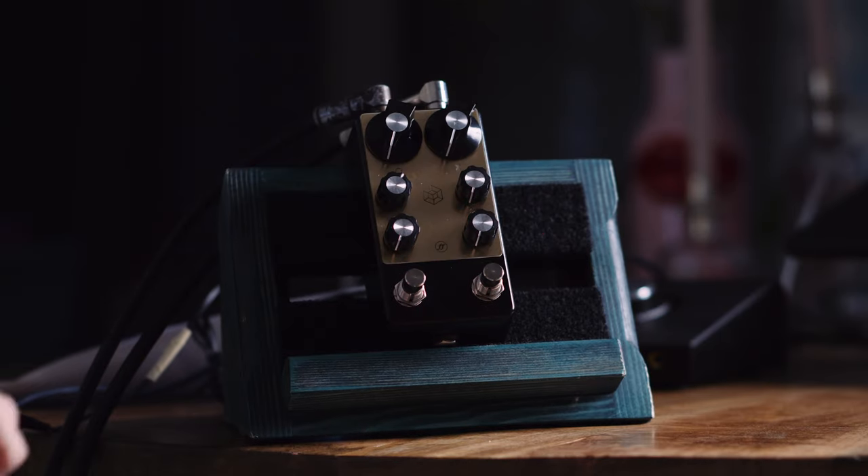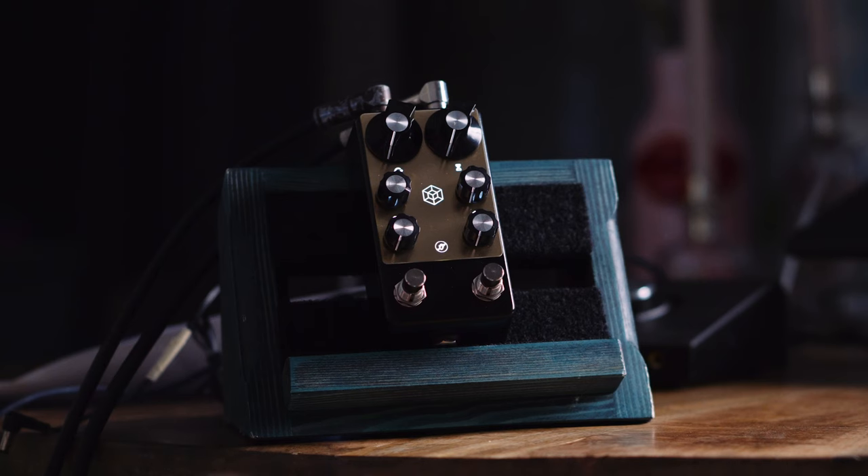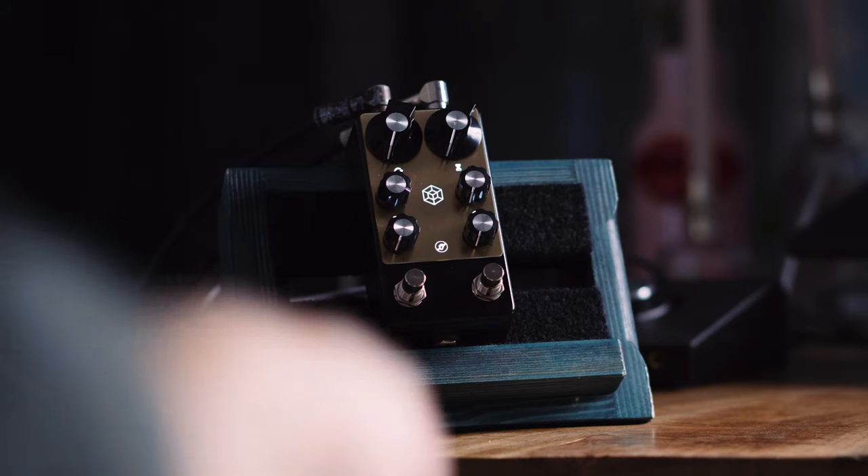With all knobs at zero: this side controls your dry signal, and this is the delayed signal, so adding some dry signal. It's a super clean preamp. That was with the pedal turned off, by the way. You can drive your signal, drive your amp, drive other pedals — but I would put this after drive pedals because it's a delay as well.